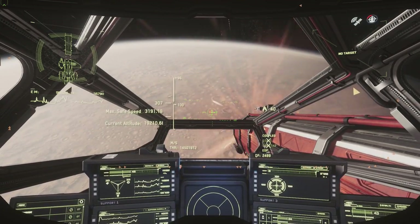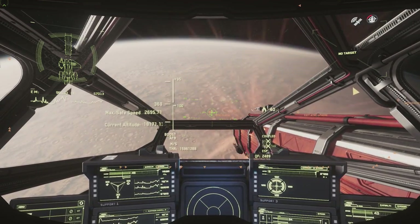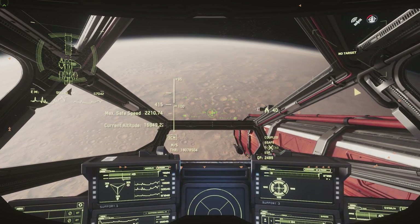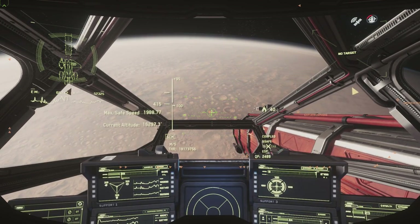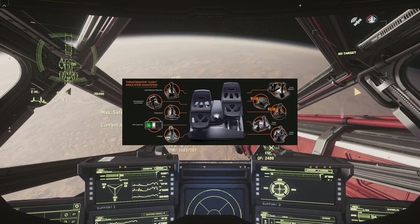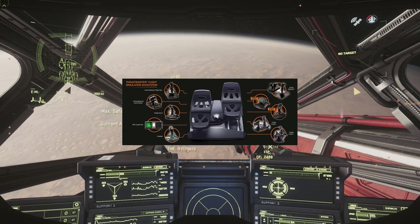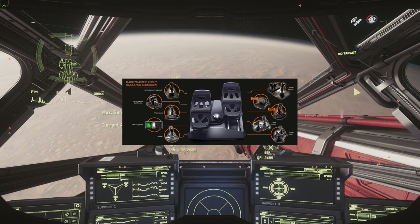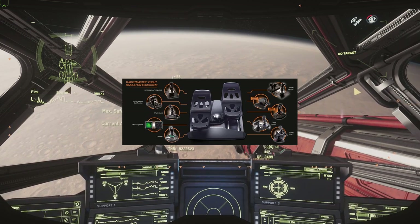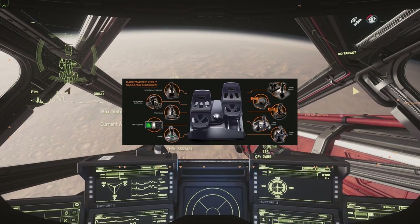One of the coolest things about the T.Flight rudder pedals is that it works with the entire Thrustmaster flight sim ecosystem. If you go to their website or on the box you can see all the different hardware pieces this product works with - I'll overlay that image on screen so you can see if you own one of those products. It works with the more expensive Warthog HOTAS and also the budget entry-level T16000M HOTAS, and it even works on PS4.